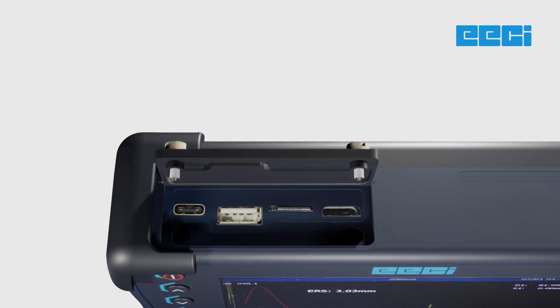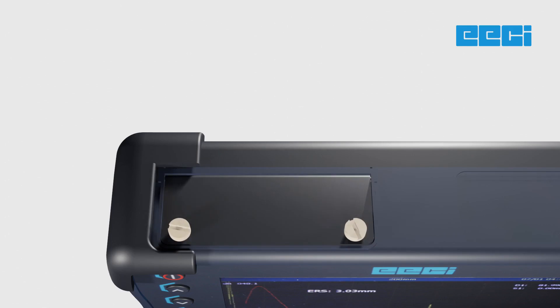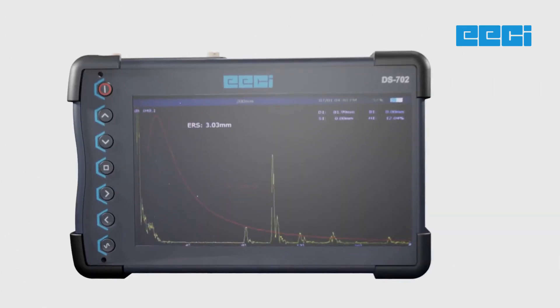The HDMI feature provides connectivity with HDMI-enabled devices, making it easier to analyze and inspect audio and video signals. You can also generate PDF reports directly from the device, making it even more efficient for your inspection tasks.